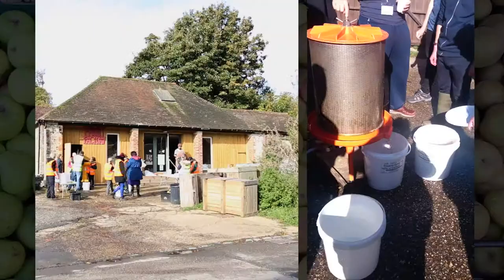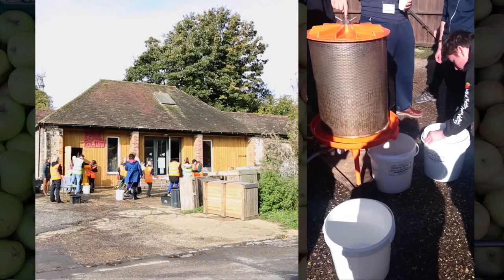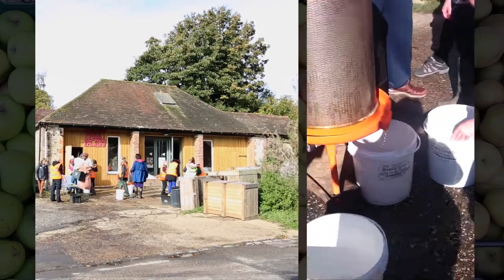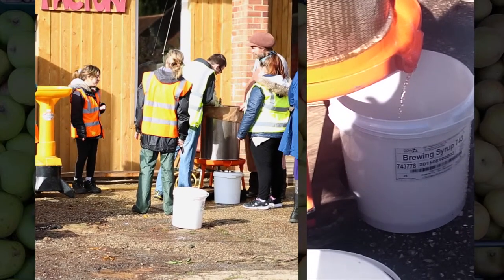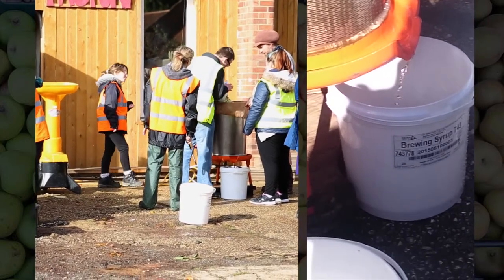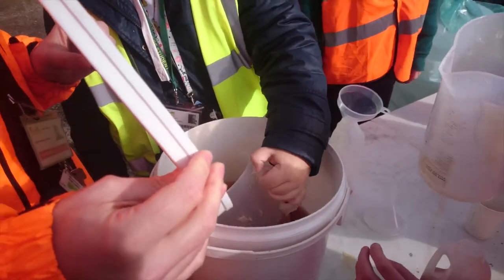Once that's been controlled, the fruit goes into a mill and that grinds up the apple to make a pomace. That pomace is then put into our hydropress. The hydropress is basically a big rubber balloon that fills up with water at mains pressure, and that balloon presses the juice out of the pomace.